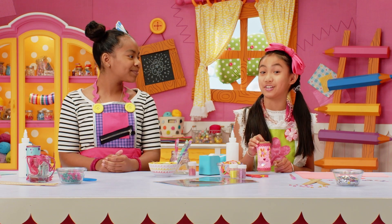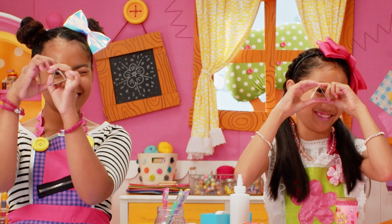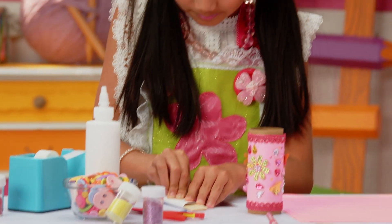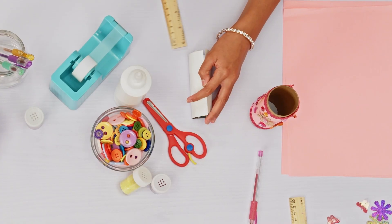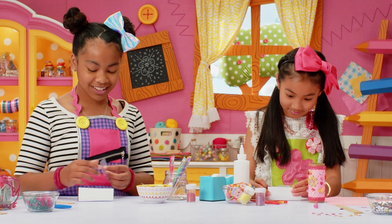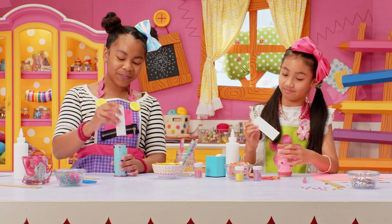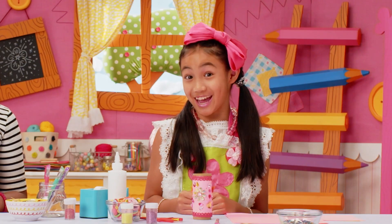Now let's make the prism for the inside of the kaleidoscope. What's a prism? A prism makes light bounce around. We make a prism by folding shiny paper into a triangle shape. Now push the triangle into the toilet paper tube. The Kalala Lidoscope is done! As Jewel would say — pretty perfect.